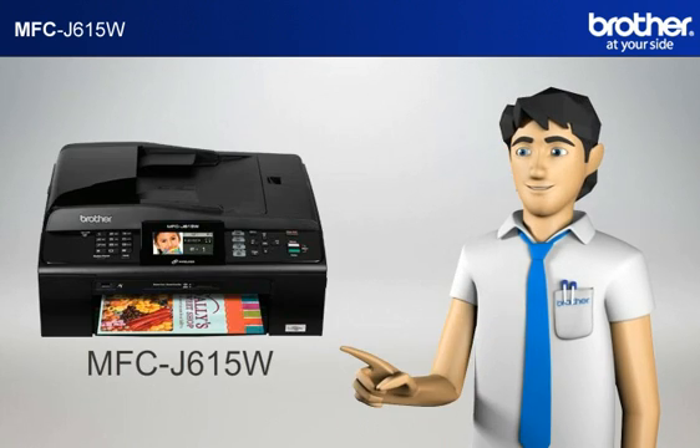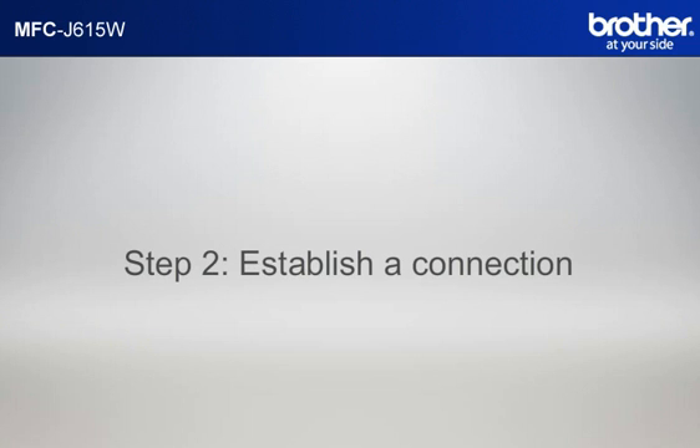You now have all the necessary information to start setting up your Brother printer. Step 2: Establish a connection between your router and your Brother machine.